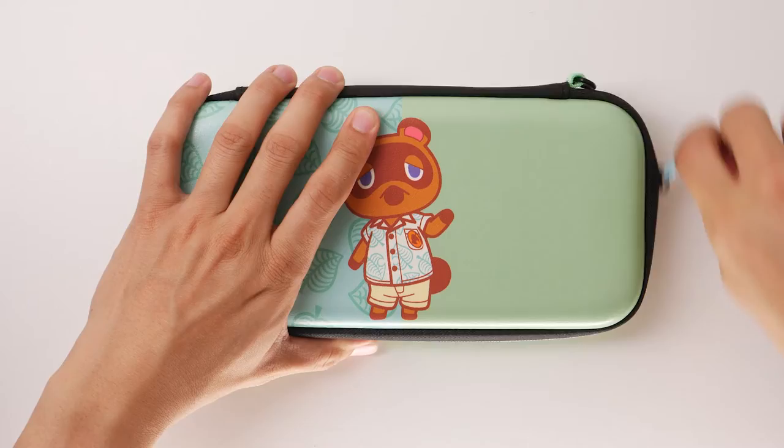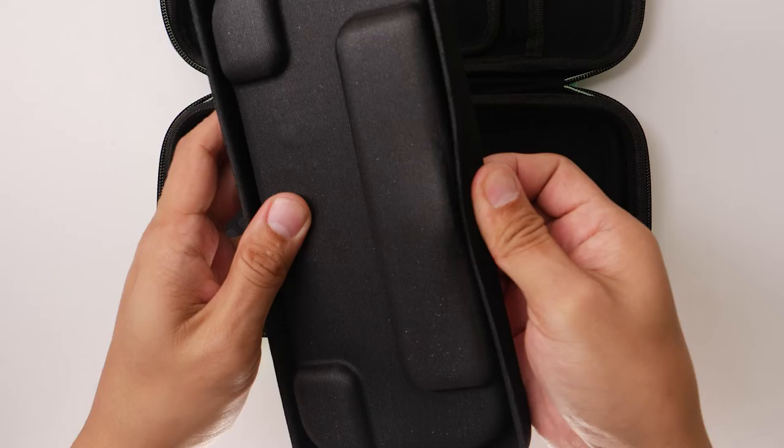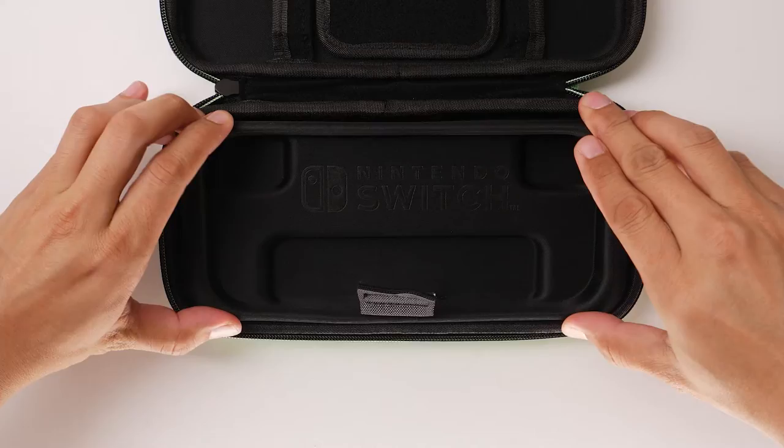When you're ready to store your Nintendo Switch Lite instead, you can add the tray back in. To reinstall the tray, find the slit located at the bottom of it and feed the system lift strap through. Slide the tray a quarter of the way down the strap, push it into place, and then add in your system.